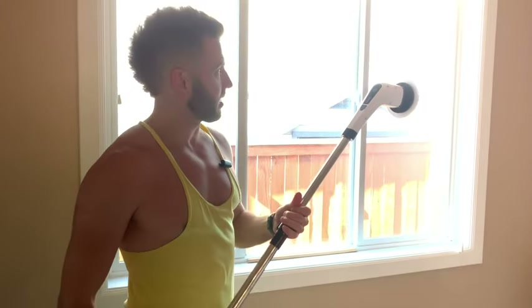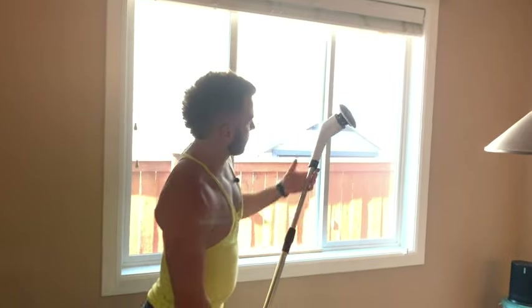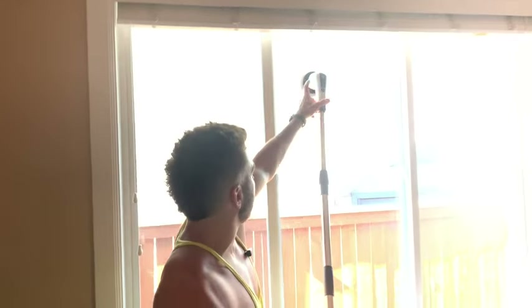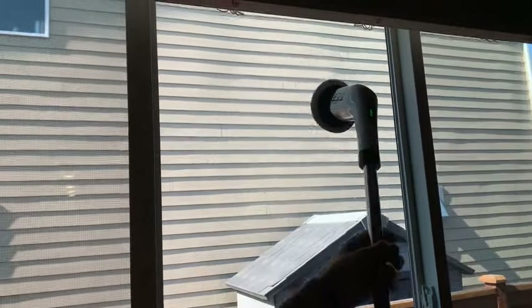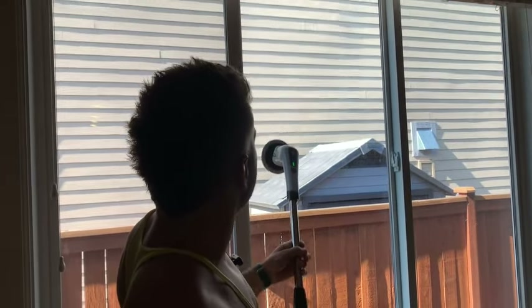Let's pretend this is an extremely high window that we can't reach, but with this thing we can because it goes very high. What you can do is if it's hard to reach, rather than spraying it on the window, you can spray it straight onto the head a little bit. Then bring it up to the window, touch it to the window, turn it on, and you're just going. You can slow it down too if you want. And you're just cleaning the window.